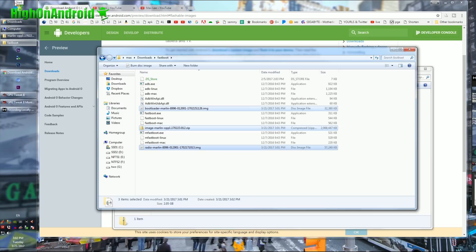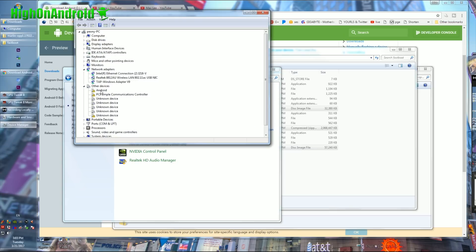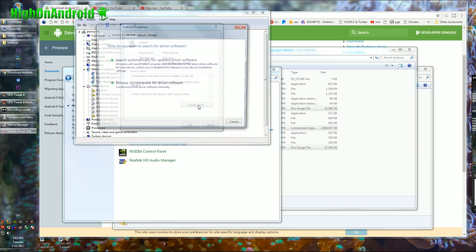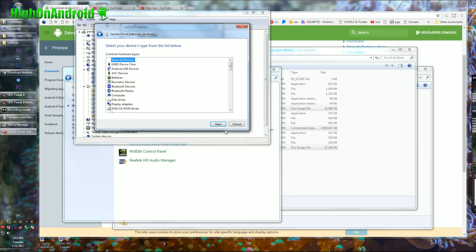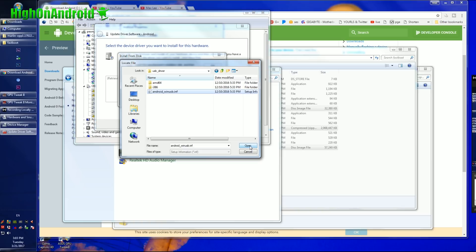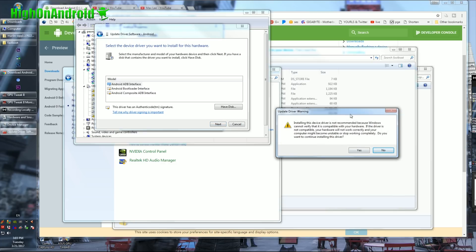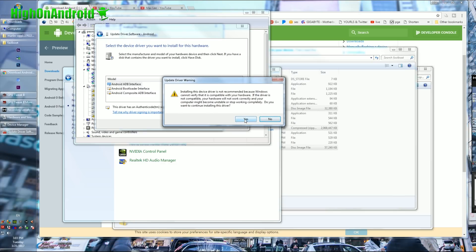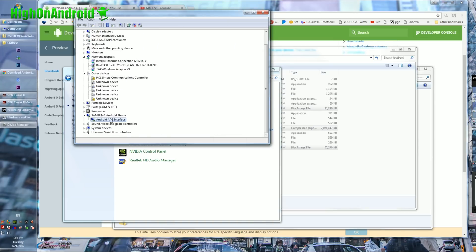Next, you'll need to install the drivers if you're using Windows. If you're using Mac or Linux, you can skip this step. Go into Hardware and Sound > Device Manager. You should see Android with an exclamation mark. Double-click it, click Update Driver, browse my computer for software, let me pick from a list, click Show All Devices, hit Next, go to Have Disk, go to Browse, go into your downloads folder and the usb_driver folder you unzipped. Select Android WinUSB, hit OK, choose Android ADB Interface, hit Next — make sure you follow the exact order. Hit OK, say yes, install, and close. You should now see Android ADB Interface.